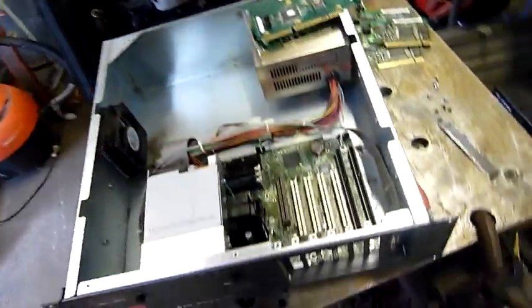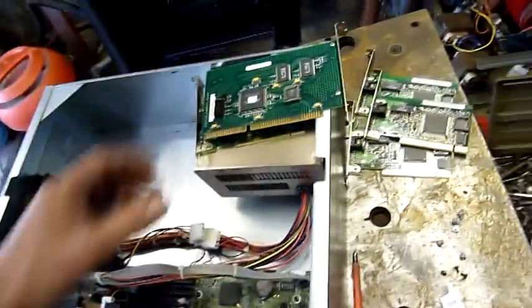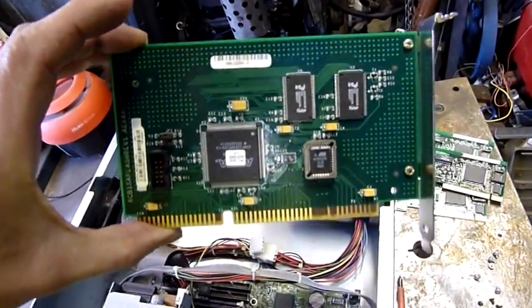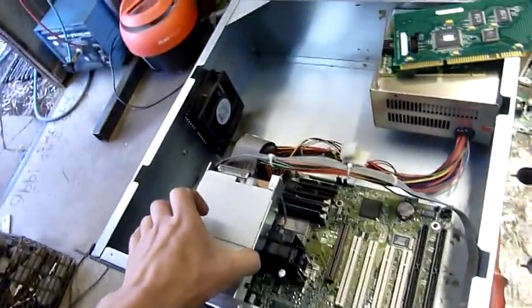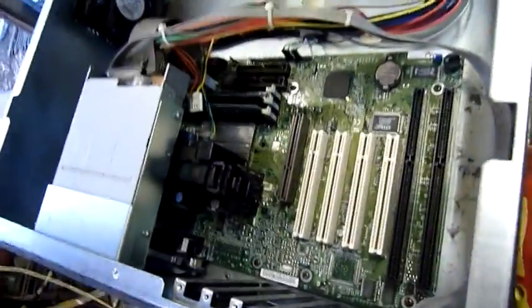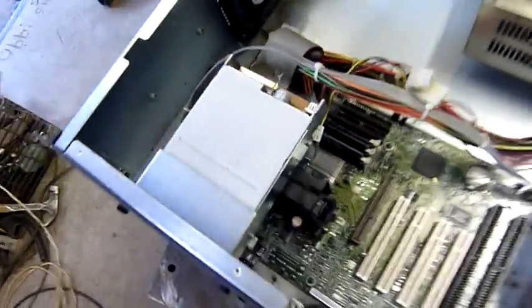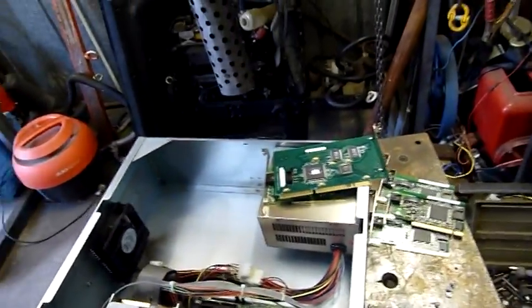So I'm going to dismantle it and you can see what's inside. There really isn't much specific apart from this board — this is what it boots off, the flash board. That's important to the firewall, as well as the floppy disk drive and the floppy disk. Everything else is basically the same hardware you'd find in any other PC of this era.